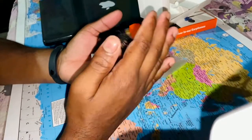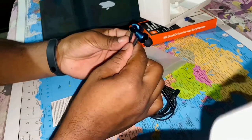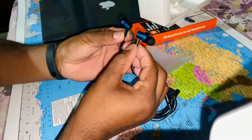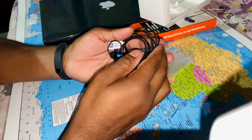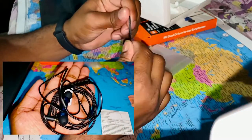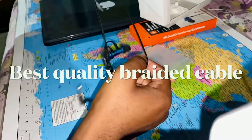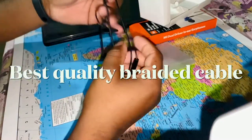These are the Mi Dual Drivers earphones. They feature magnetic bonding, which I also mentioned in the previous video. In terms of first impressions, the build quality is very durable. The braided cables are a standout feature and contribute significantly to the durability of these earphones.